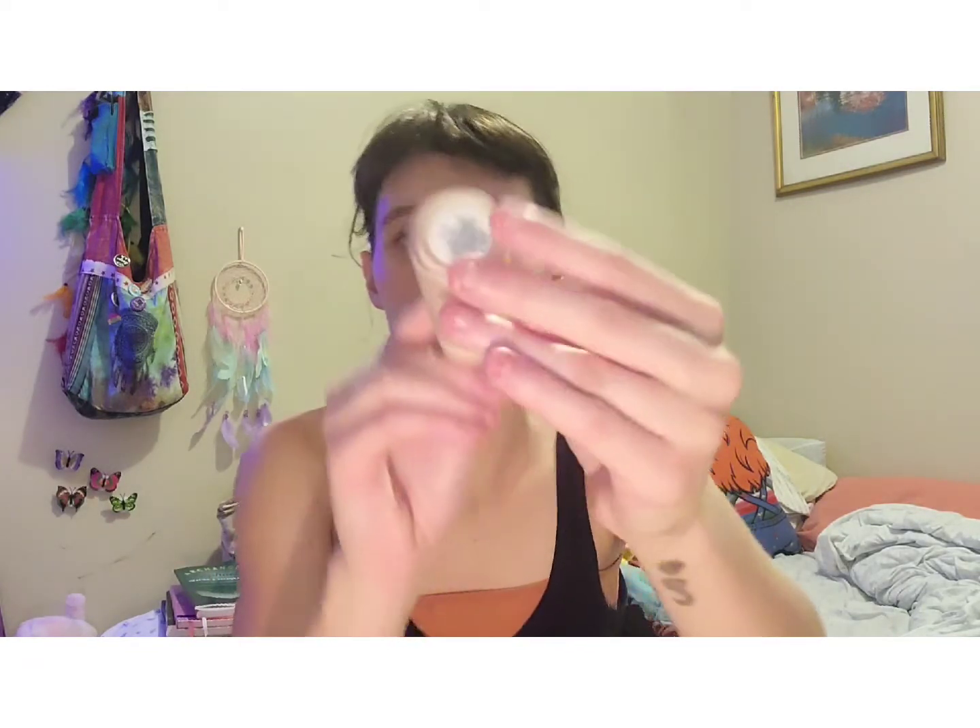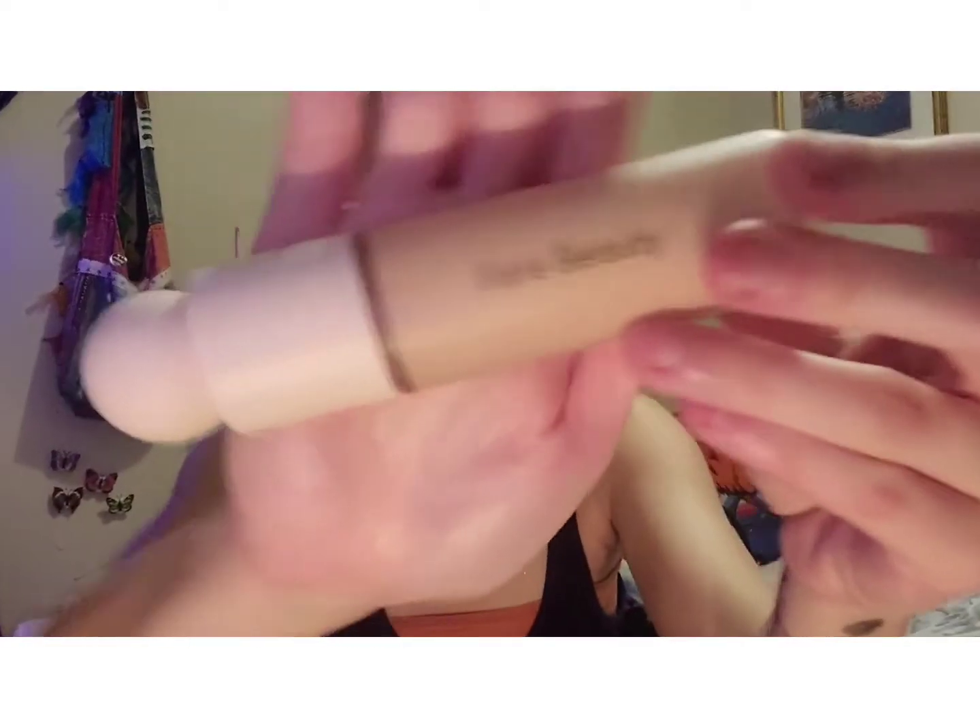If you want to, you can get your neck as well. Next, we're going to be taking foundation. I am taking the Rare Beauty Liquid Luminous foundation in the shade 150C, and I'm going to be using the dot method.